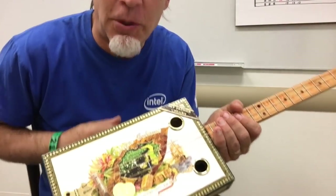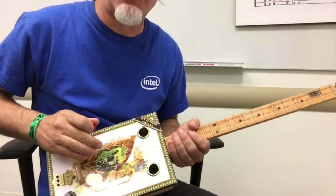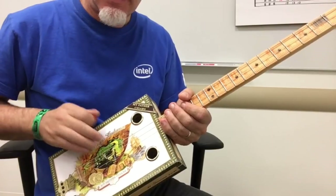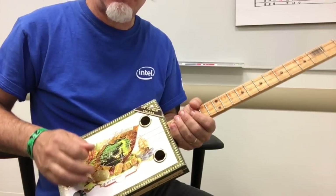Alright, so first off is the drum part, the classic signature drum part. I just go tap and then my snare is... so I put that together.